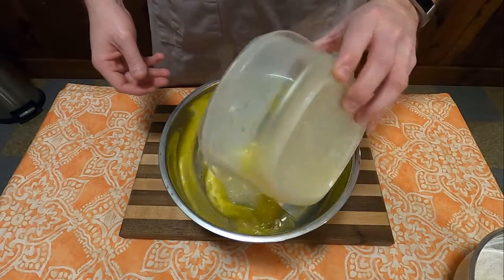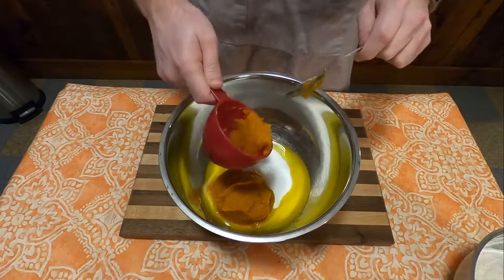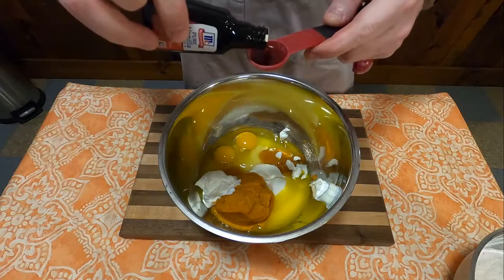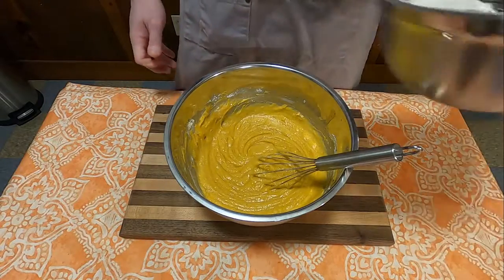Now in a separate bowl, add one stick of melted butter, one and one fourth cups granulated sugar, one cup pumpkin puree, one quarter cup sour cream, two large eggs, and one teaspoon vanilla. Then mix until all well combined.